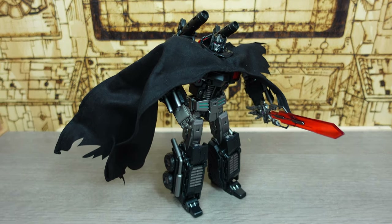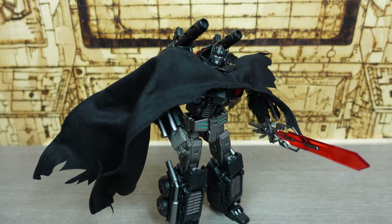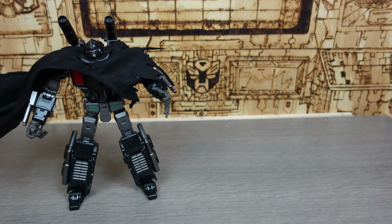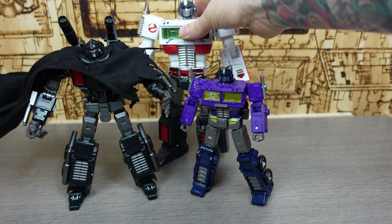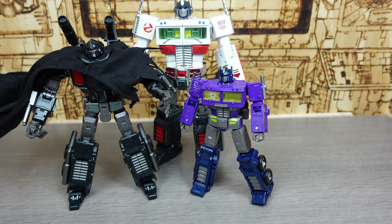All cloaked up, ready for battle in a western town or a Transylvanian castle — who knows! Time for the final comparison: he's a bit taller than an Earthrise Prime, and if we bring in your MP Prime, he's shorter than an MP Prime. So he's somewhere in between, which makes it difficult to know exactly where to put him in your collection.